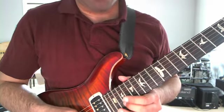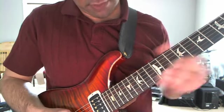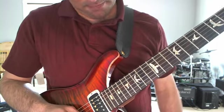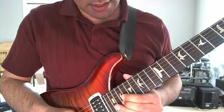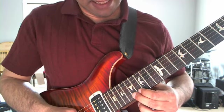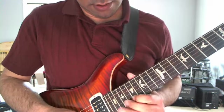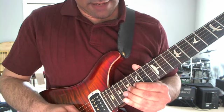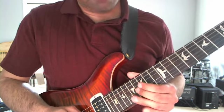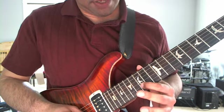Here's the intro. It starts off on a B note and I slide up to it. So there I am playing the slide up to B. Then the next three notes are A, G sharp, E. Then F sharp, B on the G string. And then I end off with a D note on the B string.